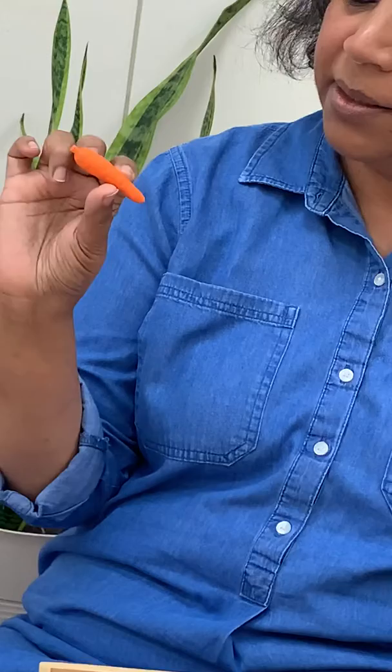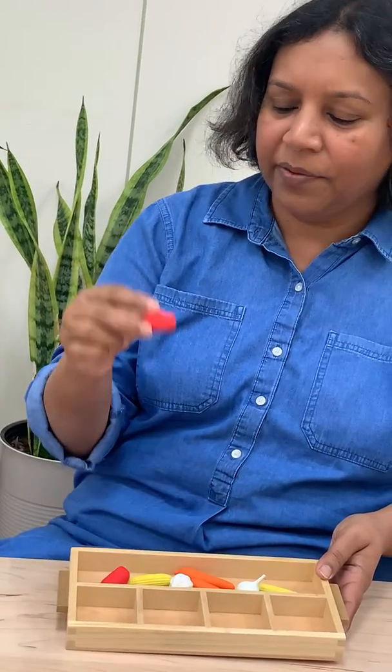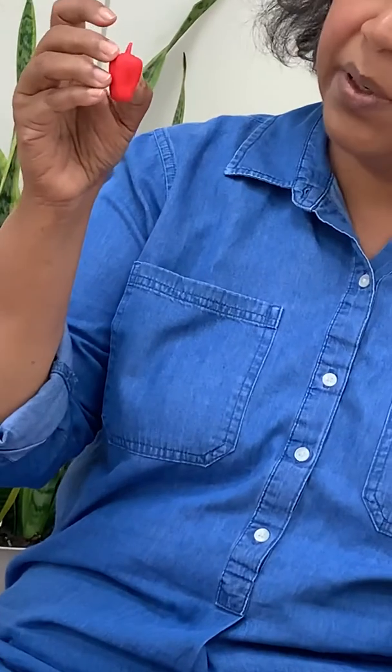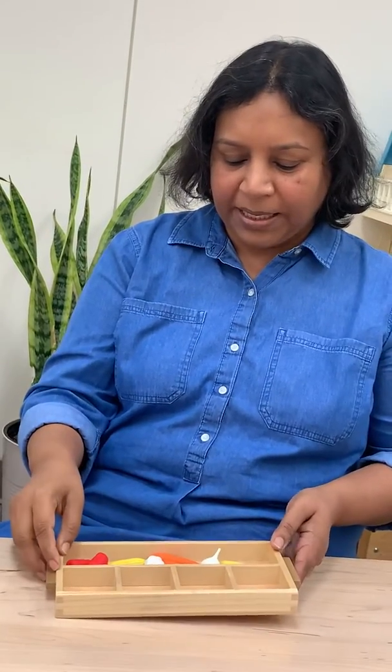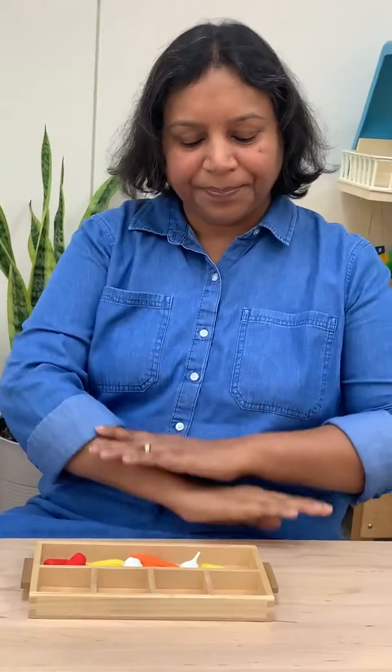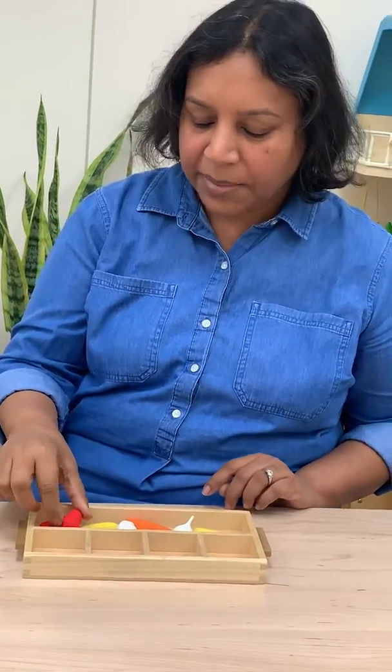This is a baby carrot. And I have a little red pepper — red bell pepper. What can I do with this work? Here is my red bell pepper.